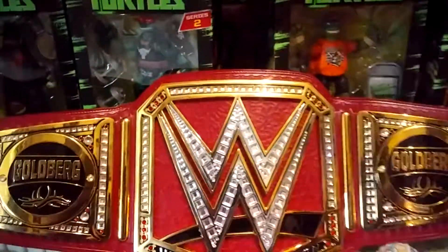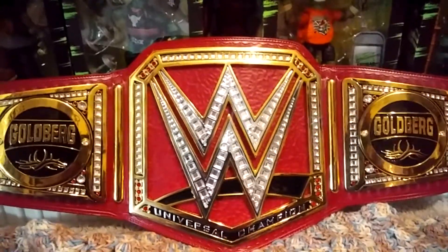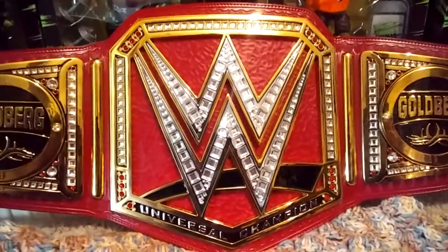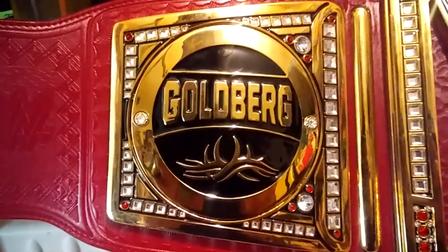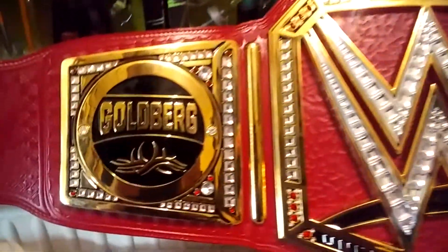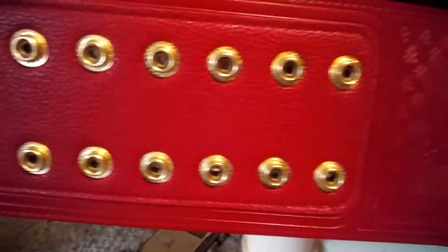I really don't have anything to say bad about this replica. I mean, I hated the belt when it came out, but after getting the replica, I almost have to appreciate just the beauty that goes into it. I don't have the stock side plates on it — I got the Goldberg side plates, and it works on the Universal title. The black and gold kind of fits pretty good. I like my Balor plates better, but because it's signed by Goldberg, I think I'm just going to keep the Goldberg plates on it.